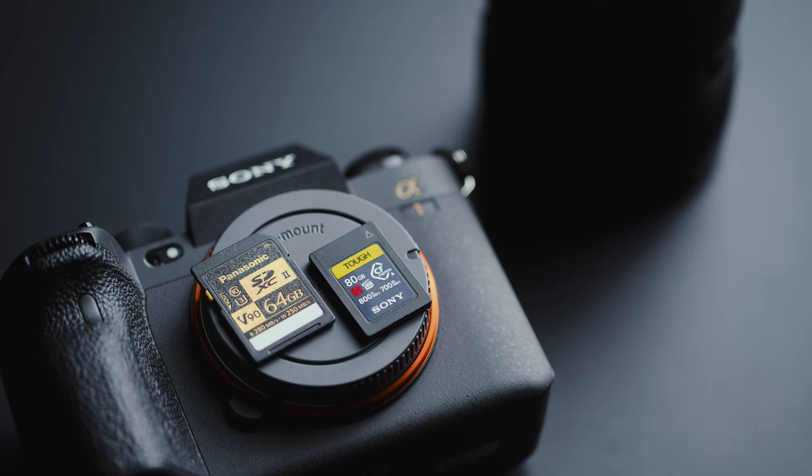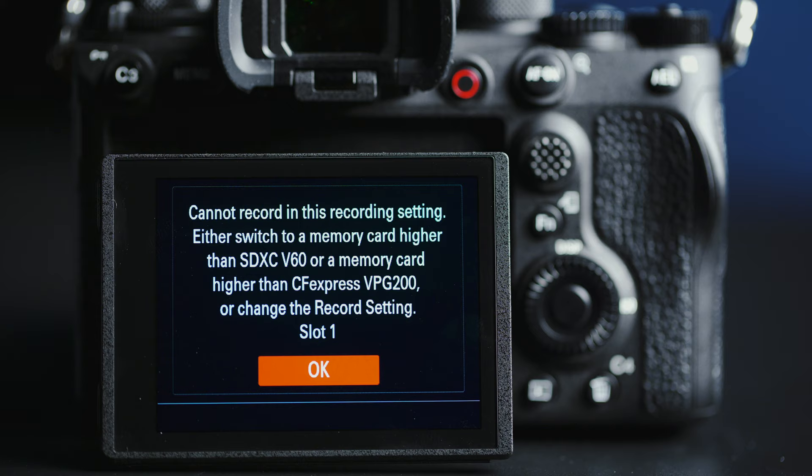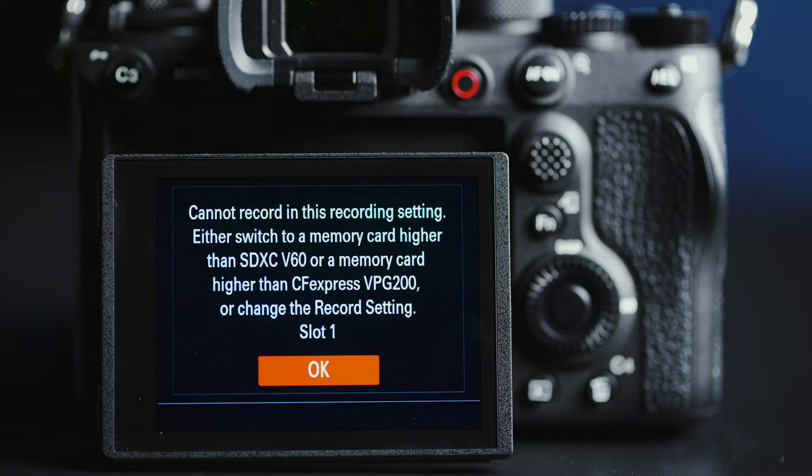Standard IBIS will still work, however. And unless you're recording onto CFexpress Type-A cards or the fastest SD cards rated at V90, you can only record up to 4K 60p in HS mode. Meaning if you're using any cards slower than those two recommended types: no 8K, no all-intra, and no 120p.